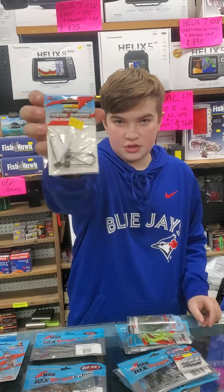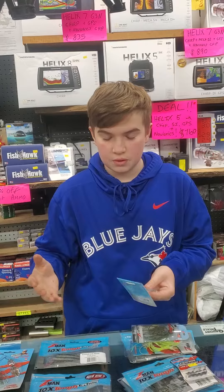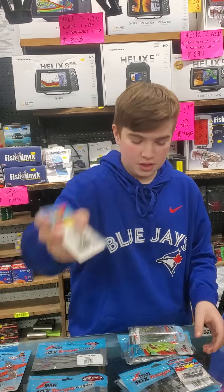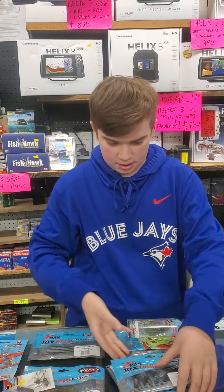The power finesse rigs — good for using like those big Sankos or a big bait when you want to put it through heavy cover. It has the WeGuard, nice heavy hook. We also have the original finesse rigs right there in all your favorite sizes and colors.